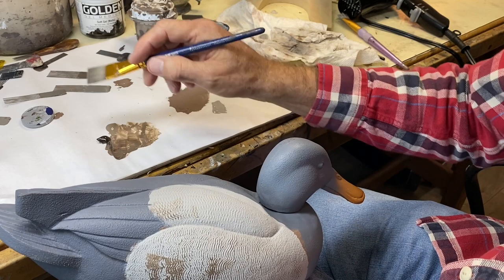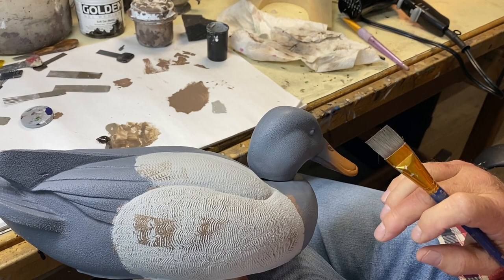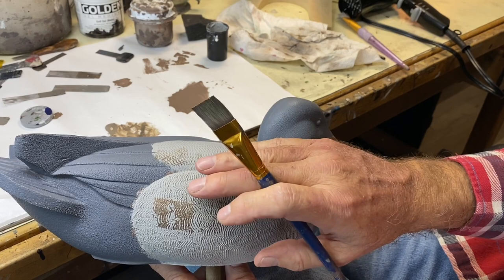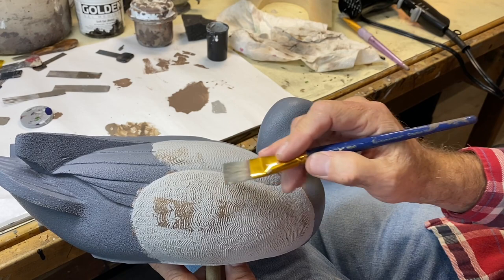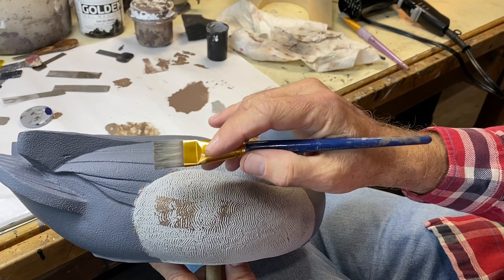I can't emphasize that enough — when you're dry brushing comb vermiculation, make sure the paint on your brush is almost not even there; dab it off on a dry paper towel and you'll get a much better effect. This is still too wet and it's kind of smeary looking, so I'm going to have to dry this brush out or change to a different brush. Too much water or too much paint gives you this type of blotchy result. The worst that'll happen if you're too dry is you won't get enough darkness, and you can always go back and darken.